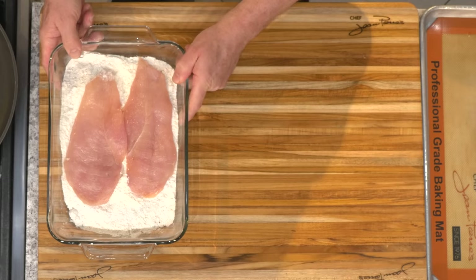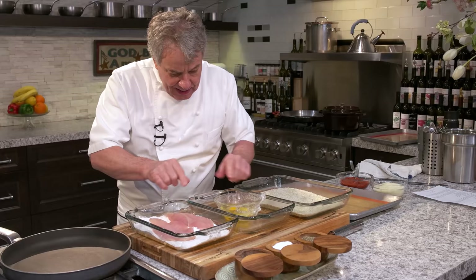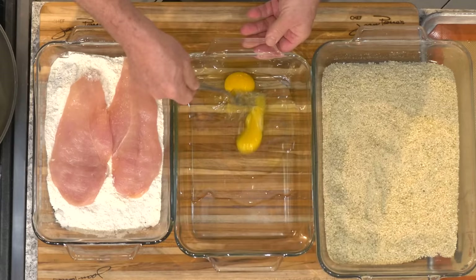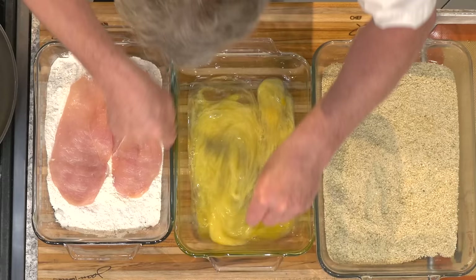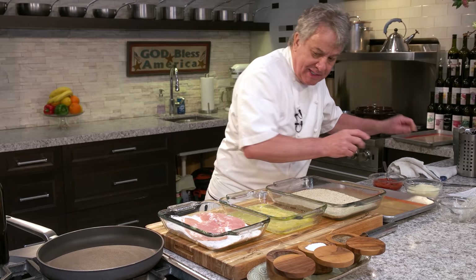Right there we're going to put the flour, right there we're going to put the egg, and right there we're going to put the bread crumb — I'll talk about that in a second. Let me first break the eggs. Take a fork, break the egg. We're going to put salt and pepper in the egg. I already have salt and pepper in the flour. I'll talk about the bread crumb in a second.